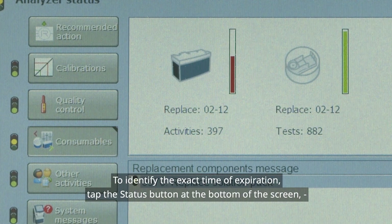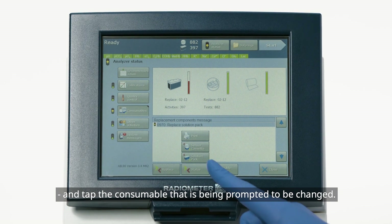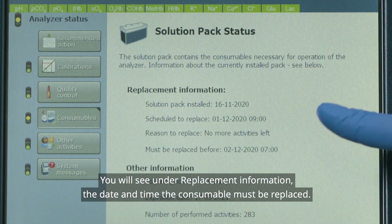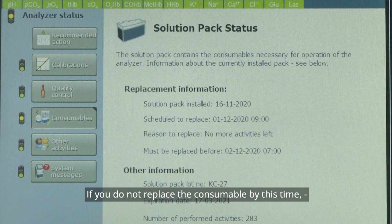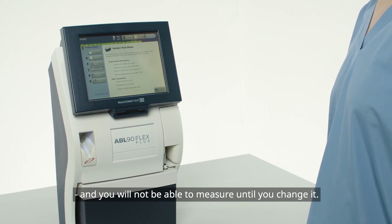To identify the exact time of expiration, tap the status button at the bottom of the screen and tap the consumable that is being prompted to be changed. You will see under Replacement Information the date and time the consumable must be replaced. If you do not replace the consumable by this time, the analyzer will go into hold and you will not be able to measure until you change it.